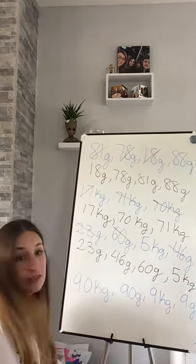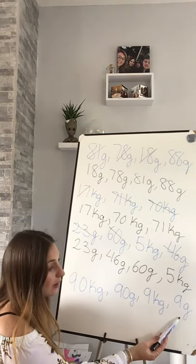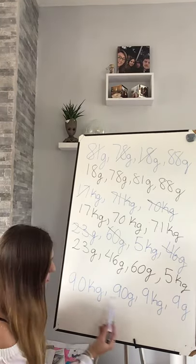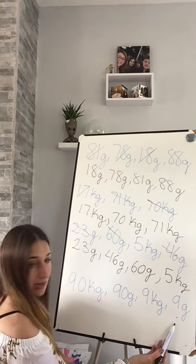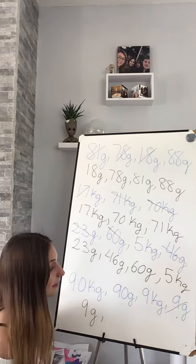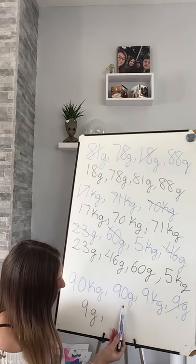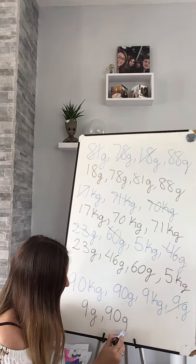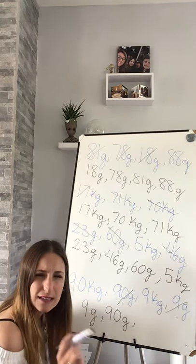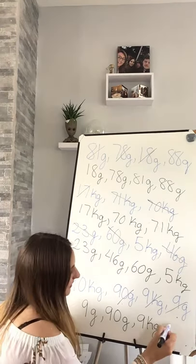Let's go for the last one together. Now this one is a little bit tricky. We have kilograms, grams, kilograms, and grams again. What is lightest? Grams! So let's look at grams: 9 grams or 90 grams - 9 grams, well done. I still look at grams because 90 grams is smaller than 90 kilograms and 9 kilograms. Then 90 grams. Then I look at my kilograms: 9 kilograms or 90 kilograms - smallest is 9 kilograms and then 90.